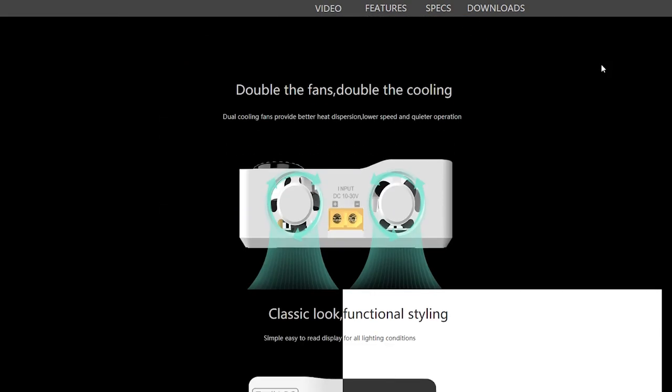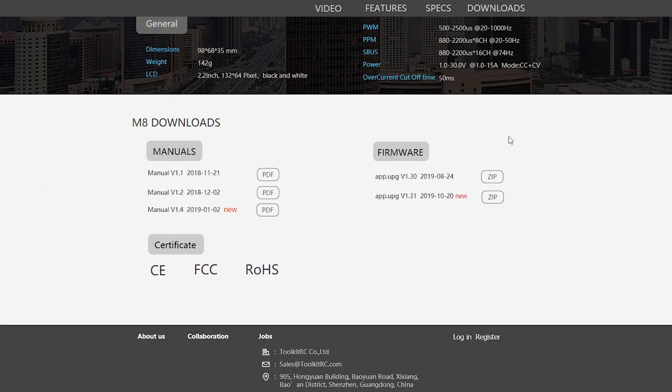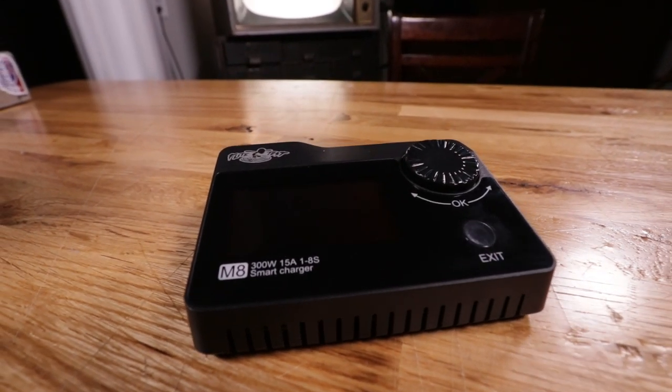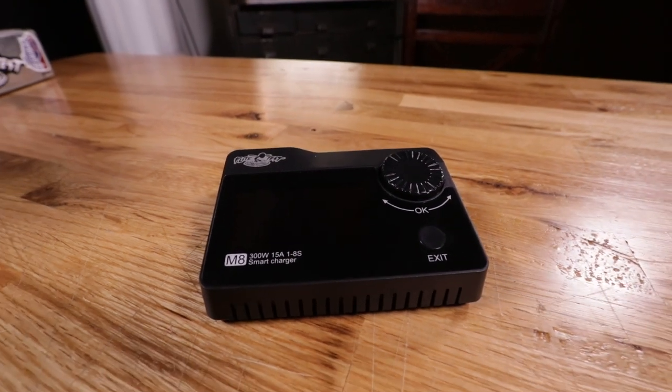If you're not on the latest firmware, you can use the supplied USB cable to go online to Toolkit RC to find the firmware and update — that way if they have new features or functions you can take advantage of them on your older charger. So there you have it — that's the Flight Test branded M4 charger, and it really is one of my favorite chargers. I just throw it in my book bag and take it everywhere. If you guys are looking to pick one up, check out the links below. Make sure to hit that subscribe and notification bell and we'll catch you on the next one.